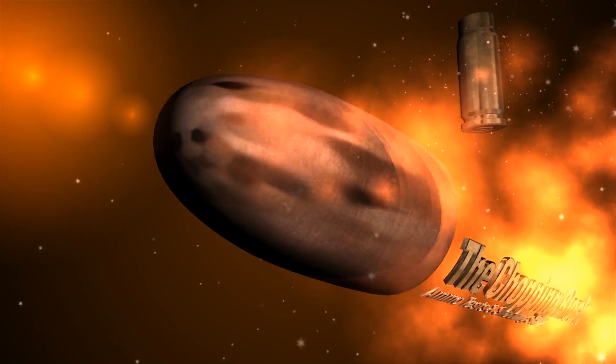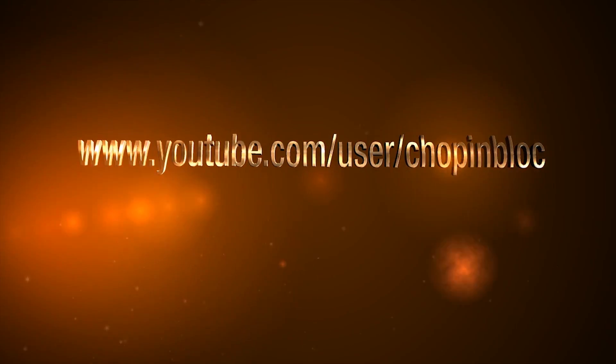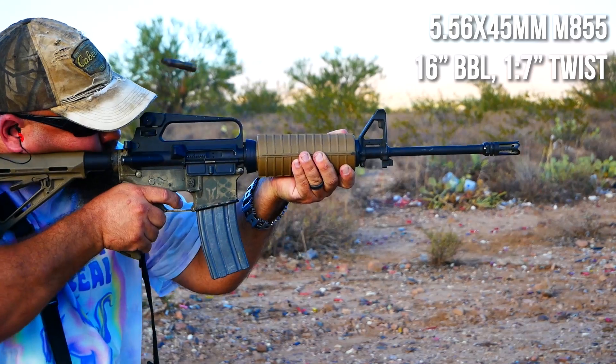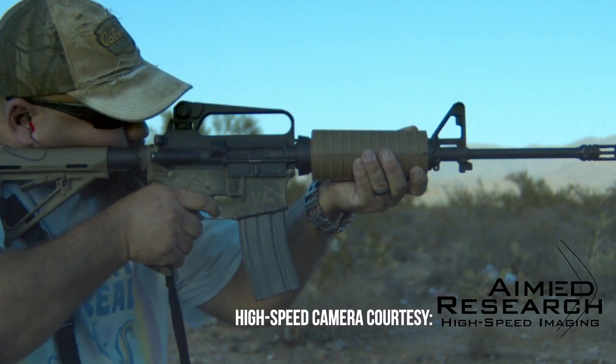RUN RUN RUN RUN RUN RUN RUN RUN! Oh, my God.